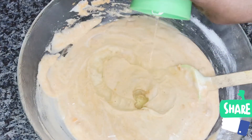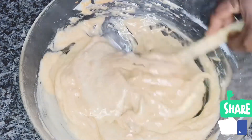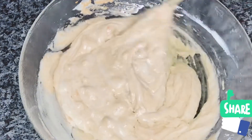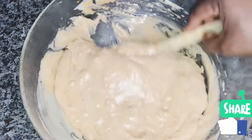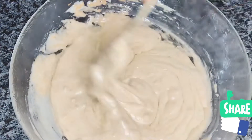This cake doesn't need butter — just vegetable oil of your choice is perfect to go. So I am going to try and mix everything together very well.